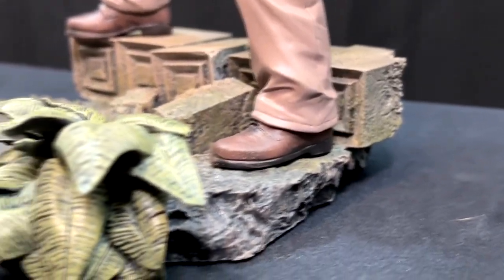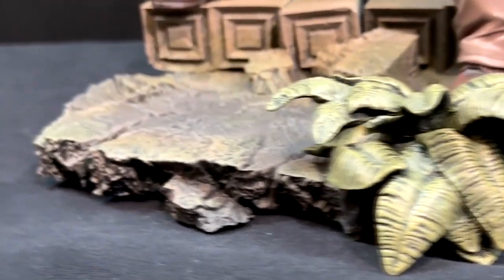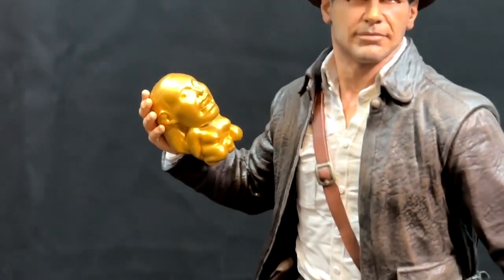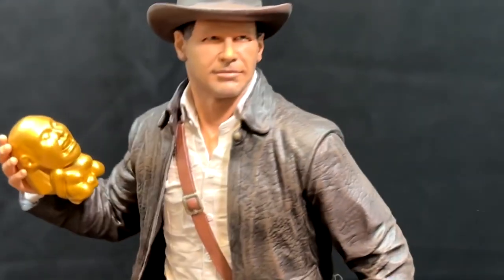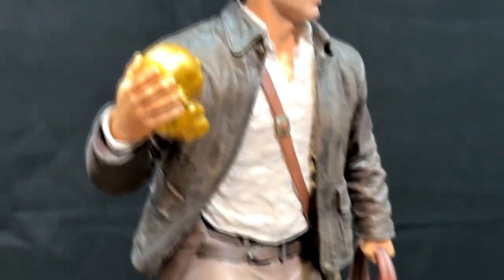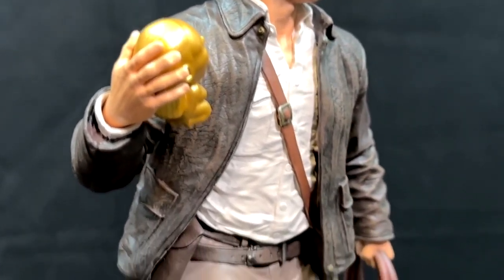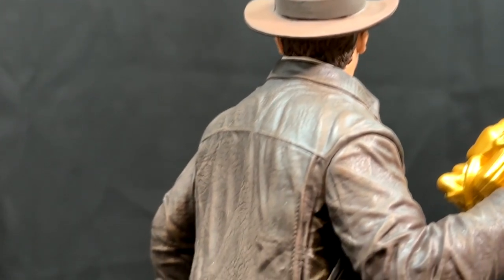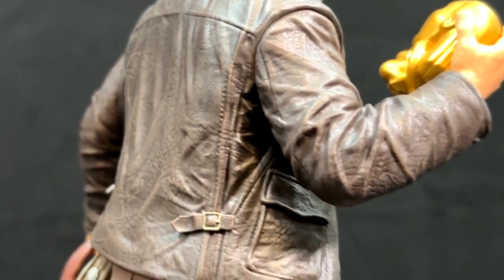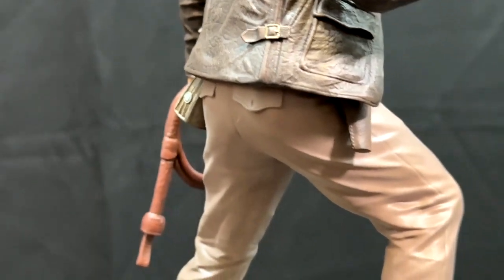There's good detailing in the base with the stones, leaves, and ruins. Coming back up, notice there's not a whole lot of detailing on the pants. Spinning him around so you can see the other side — more of that detailing in the jacket, as well as the gun holster peeking out from the jacket. On the back, still not a whole lot on the pants, but the jacket again is amazing. You can see the individual stitching and that buckle on the side pulling the jacket.